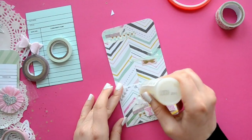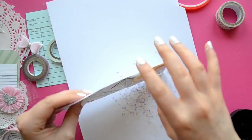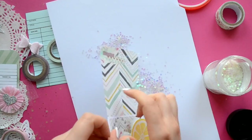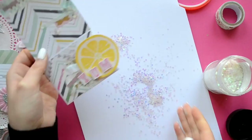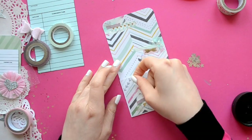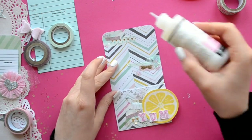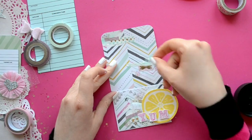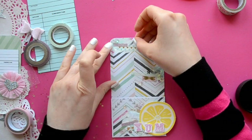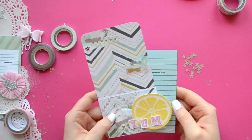Now it's time for the glitter. I'm using Glossy Accents — this is my favorite adhesive for glitter because when it dries, the glitter doesn't really come off, which is a big plus. I'm just placing it here and there, mostly around the cluster at the bottom where the lemon is and where the washi clusters are. Then a few sequin stars — I bought these at Hobby Lobby.